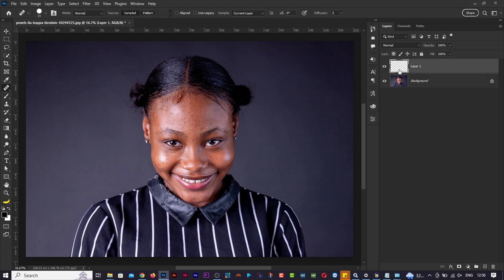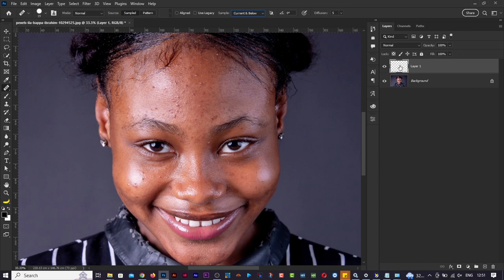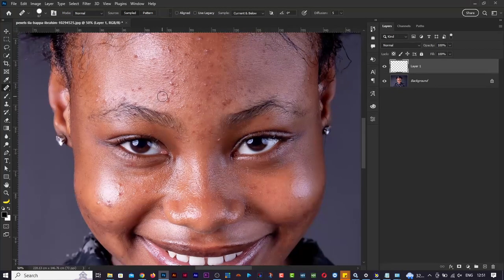Click on the new layer icon to create an empty layer. When you have the healing brush tool selected, notice the options change. Set the Sample to 'Current and Below' - this means changes happen on this new layer, but Photoshop samples from the layer below. The healing brush tells you to Alt-click to define a source point to repair the image. With the spot healing brush Photoshop does it automatically, but with the healing brush you have more control over where to copy pixels from.